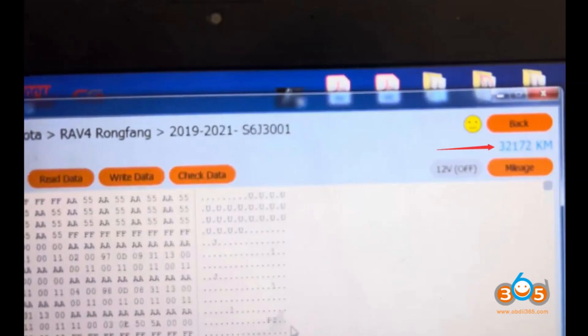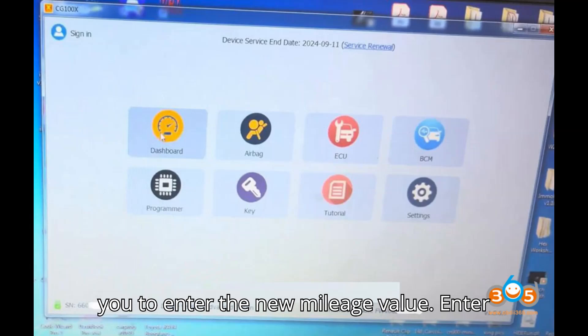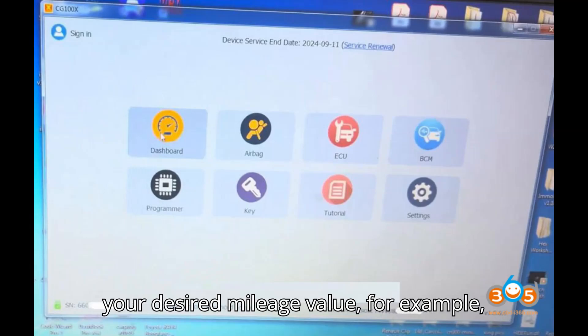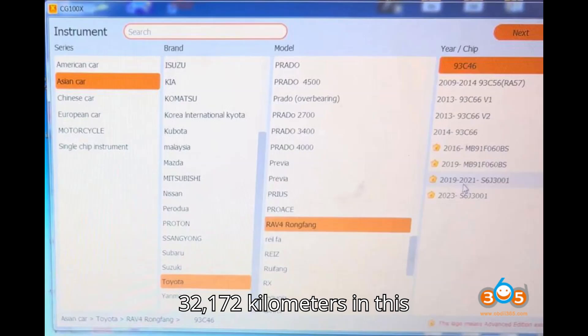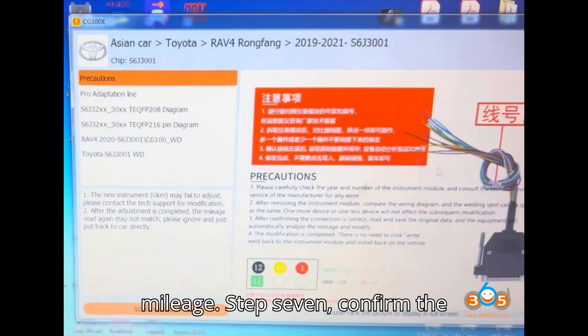Step 6: Input the new mileage value. Select the right data function. CG100X will prompt you to enter the new mileage value. Enter your desired mileage value — for example, 32,172 kilometers in this case — and press OK to write the new mileage.